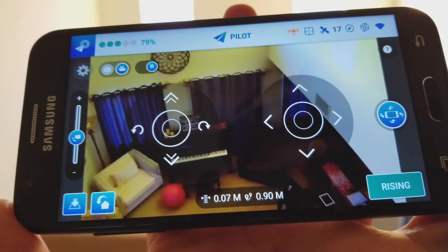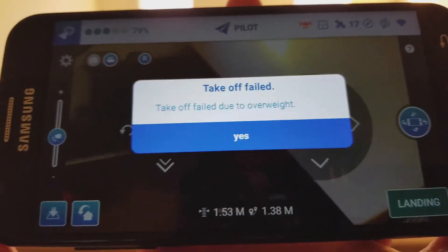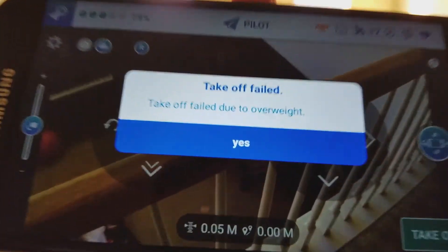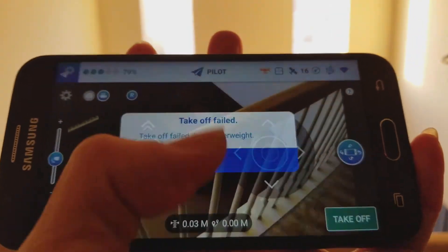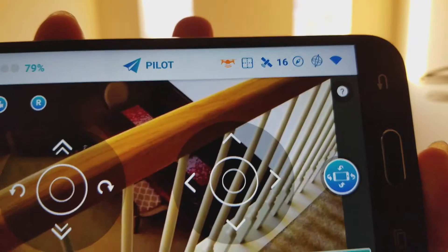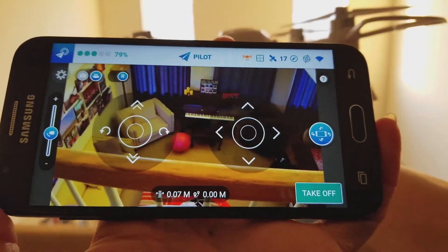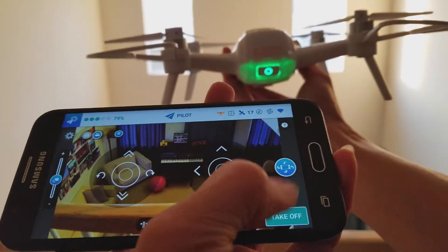Right here I'm trying to show you guys that there are two buttons on the lower left-hand side — one is automatic landing and one is come home. I was holding the drone and it says overweight because I was holding it. I didn't want it to fly up to the ceiling and crash.